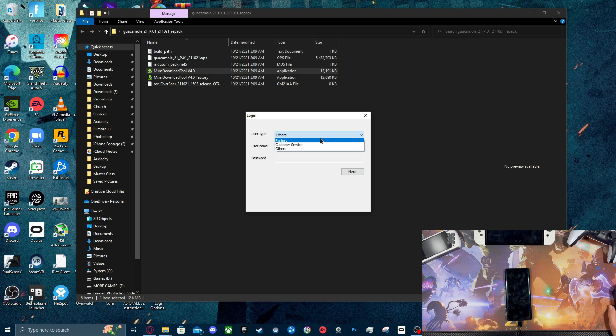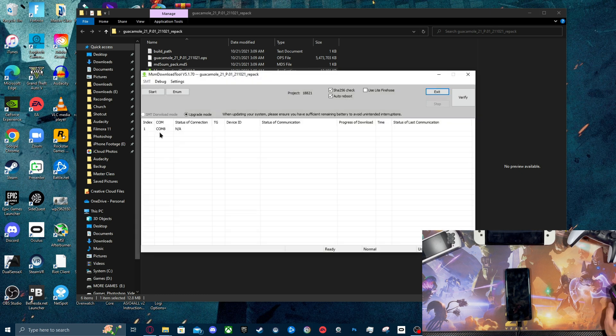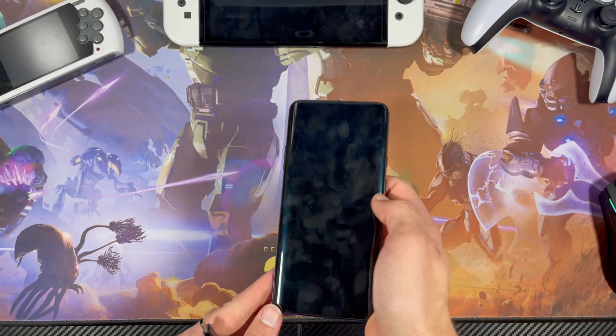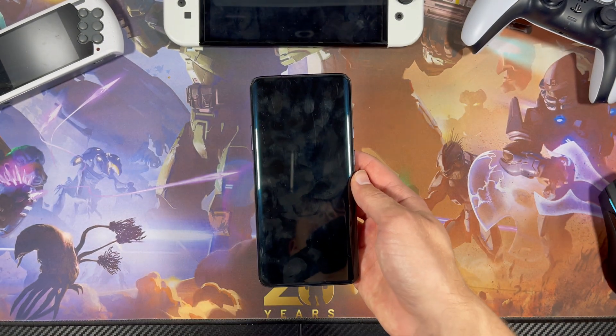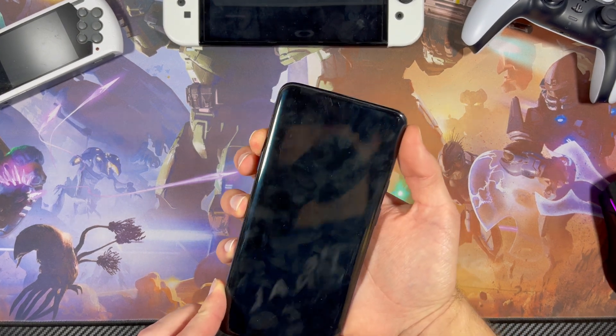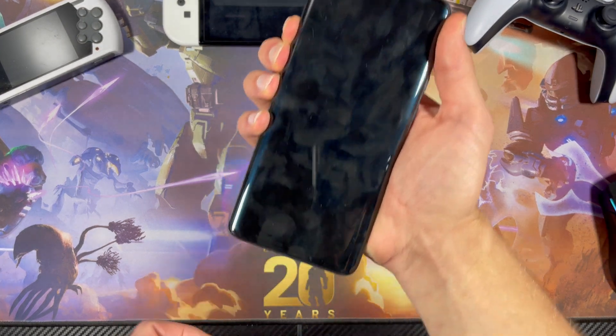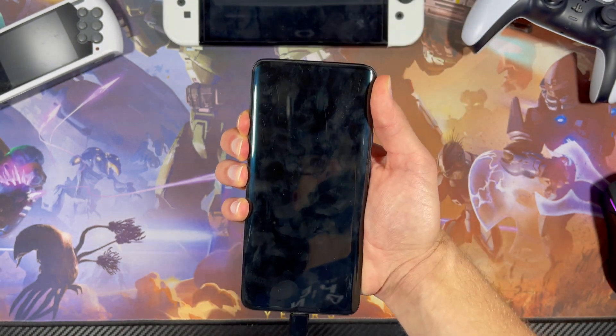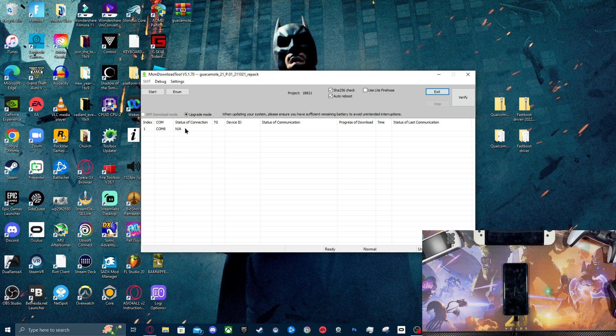Now I'm going to open our software — it's the MSM Download Tool version 4.0. It'll have a list: factory, customer service, and others. Just press Others and press Next. As you can see, it's listed under COM 8 but the status of connection is N/A. So we're going to unplug it, wait around 10 to 15 seconds, and then we'll boot into a special mode.